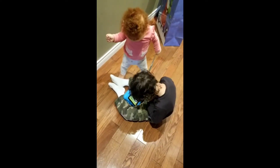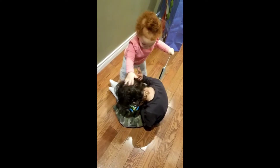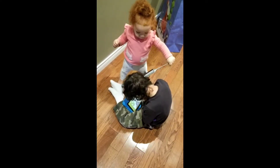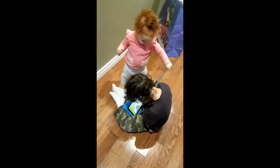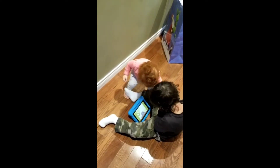Stop it. She's trying to comb his hair, and when he doesn't want it, she hits him in the head.